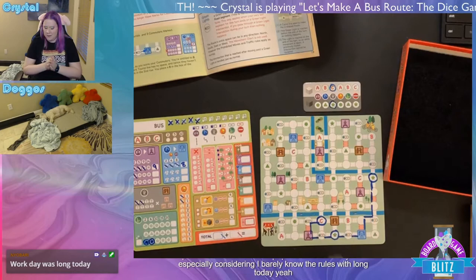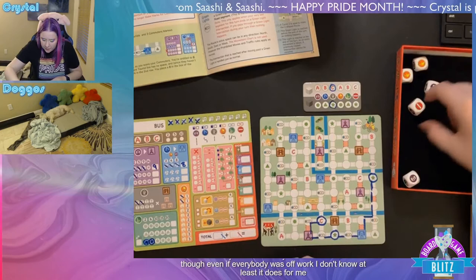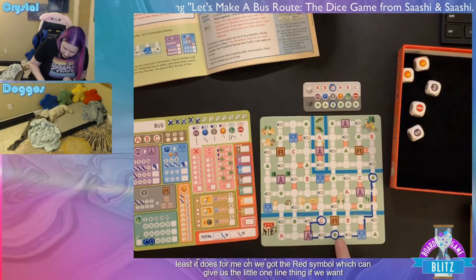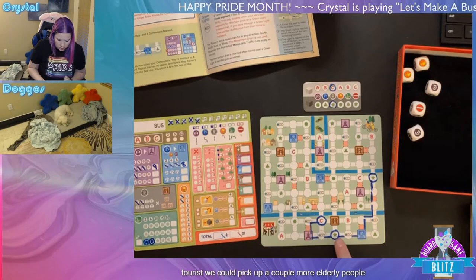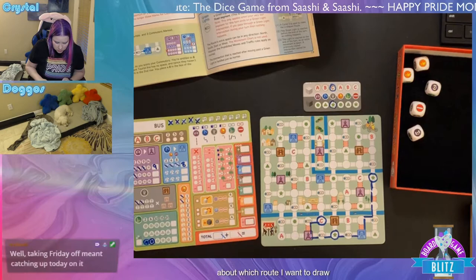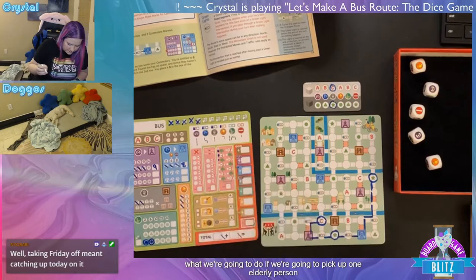Still using the elderly route: we hit a university, so marking that off. Going up hits a green light so we get to keep going one more space. Working day catching up after a holiday is always a bummer. Turn six: got another red symbol we can mark to potentially unlock the bus terminal bonus.